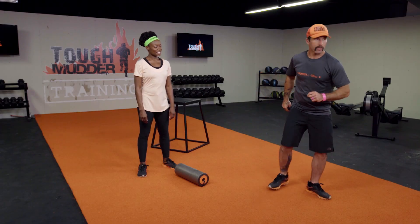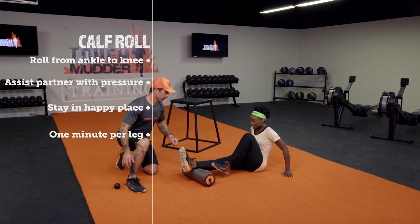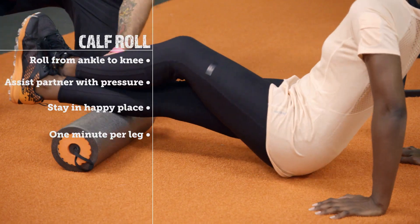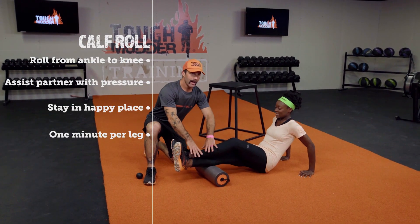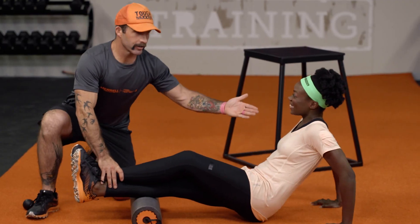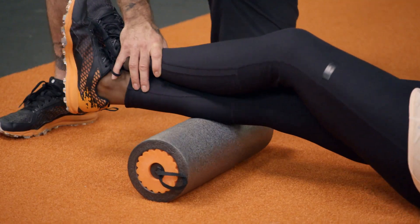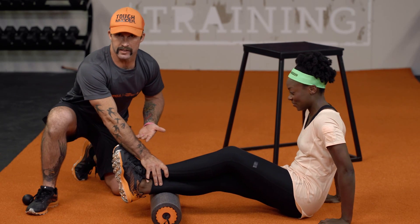Starting off with our calf roll. Partner is going to place herself on her booty and going up and down the calf from the Achilles to the back of the knee. If I was a really good friend I can help her apply a little bit of pressure. Notice she stays in her happy place the whole entire time. I would spend a minimum of one minute per side on all of these different spots.